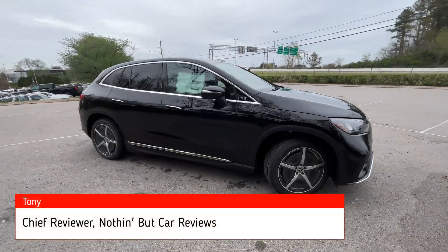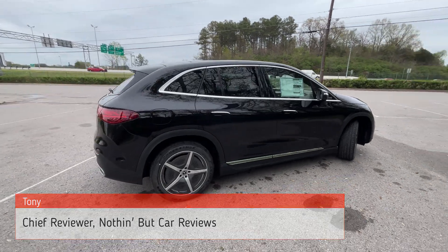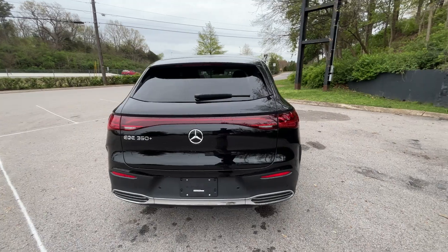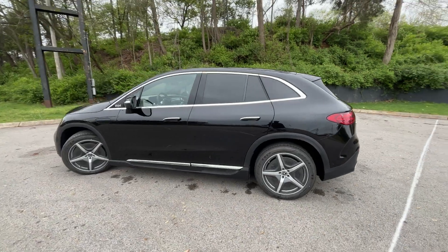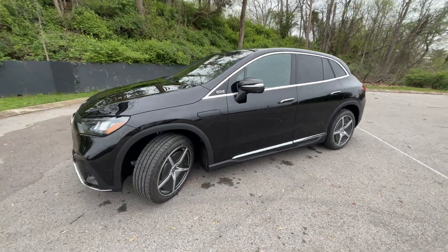Here we have the all-new 2023 Mercedes-Benz EQE 350 Plus SUV. The color is obsidian black metallic with a black MB-Tex interior. The powertrain consists of a rear-mounted electric motor giving us 288 horsepower and 417 pound-feet of torque. This one comes in the premium trim level.